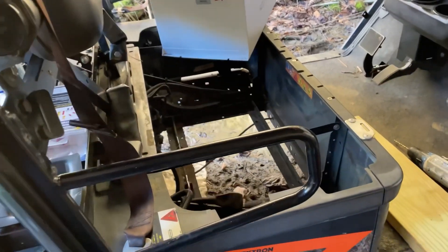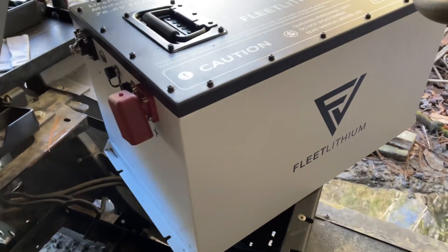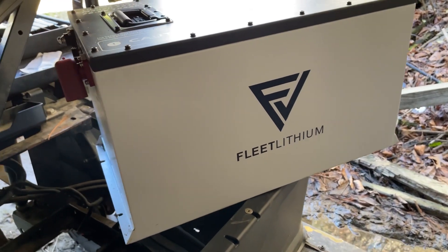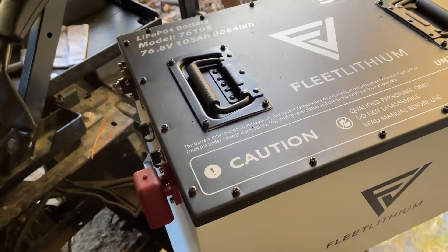Hey everybody, welcome back with another episode of Life with the Hamptons. As you can see, what we're doing today is installing our brand new Fleet Lithium 72 volt battery pack.